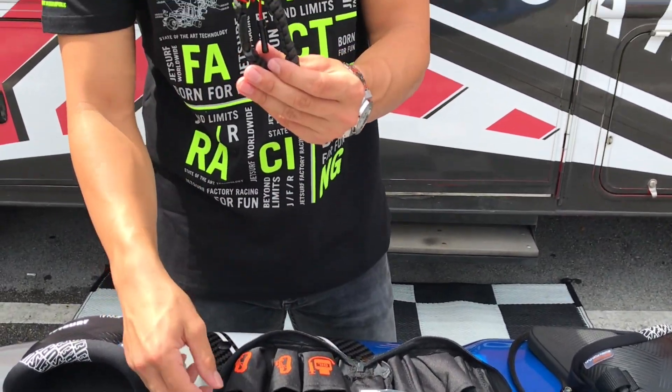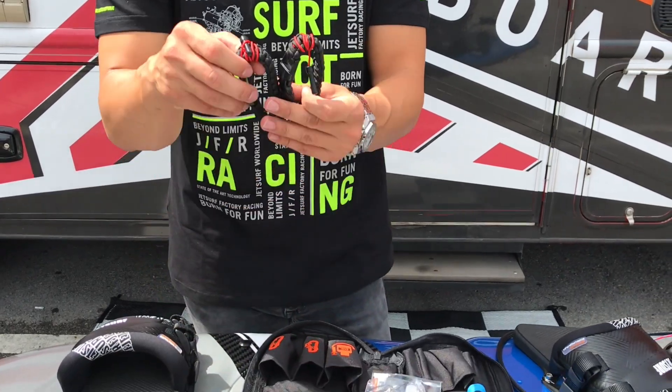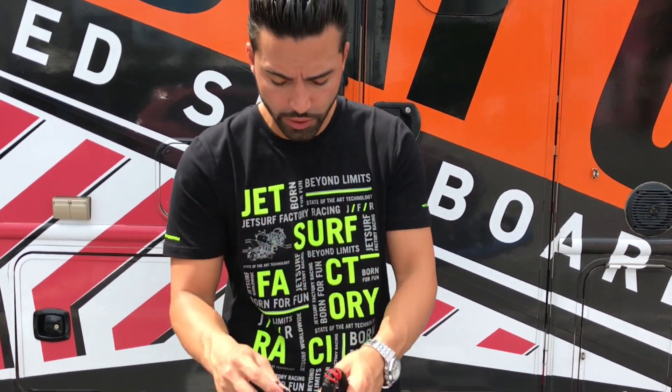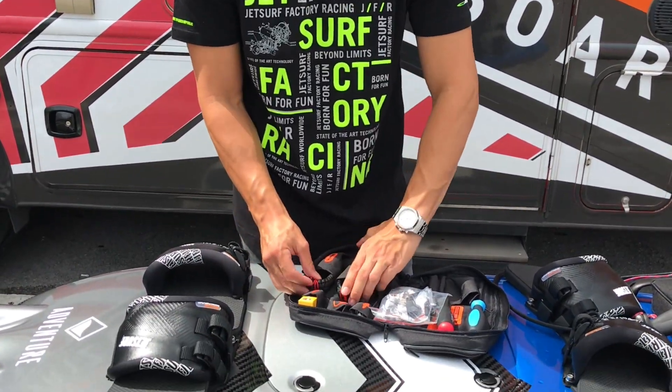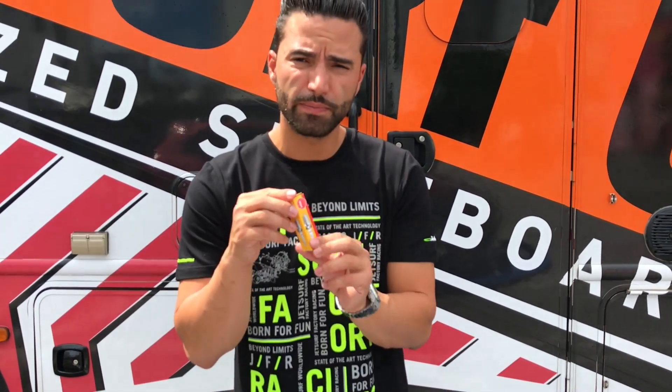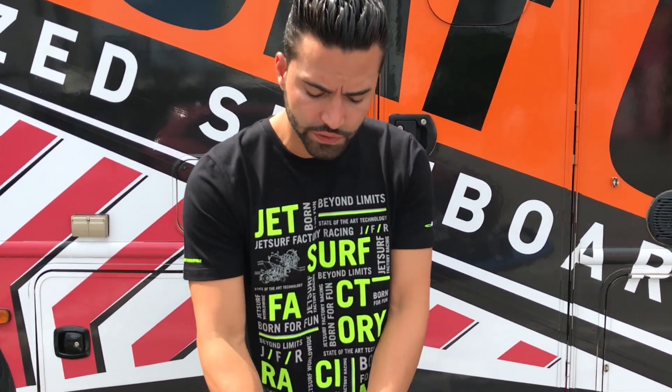You'll receive two sets of keys — these are magnetic keys to be able to turn on the board. You'll also receive one extra spark plug in the case that you do have to change it.